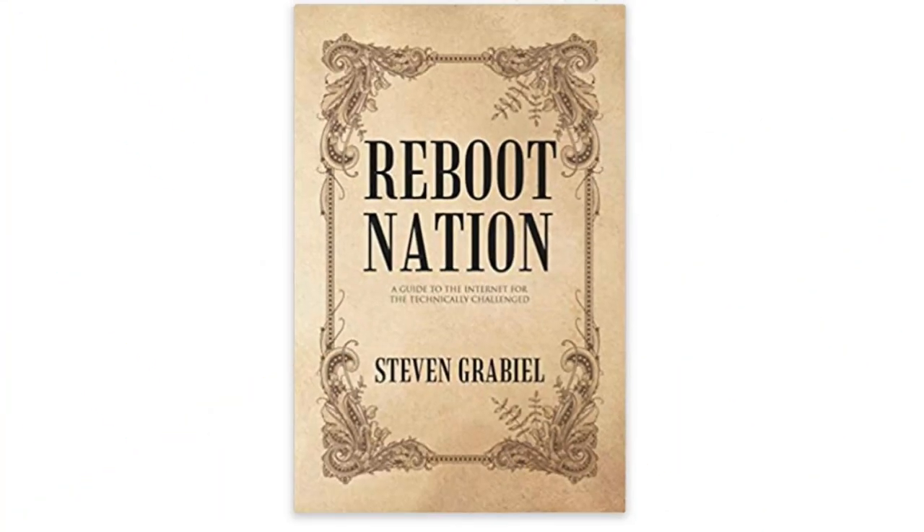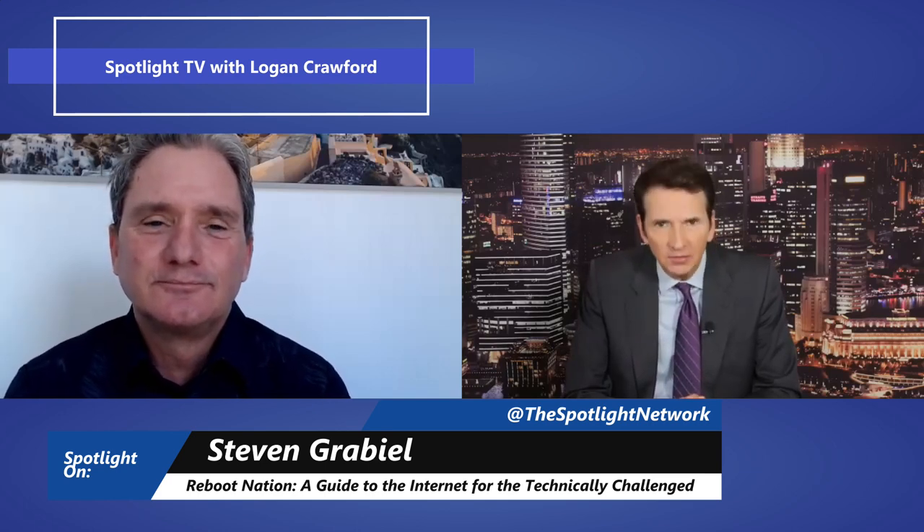Stephen Grabiel has written a terrific book called Reboot Nation: A Guide to the Internet for the Technically Challenged. It will answer a lot of your questions about your service, what you need, and how to optimize the service that gets into your home. It's a how-to guide needed for every family in this digital age. He is also an ISP — an internet service provider. If you live in the New Mexico area, you can get in touch with Stephen. The name of your company? Higher Speed Internet. Easy to remember and important to have. Thank you so much for joining us here today on Spotlight. I appreciate the opportunity again. I'm Logan Crawford — until next time, on Spotlight.